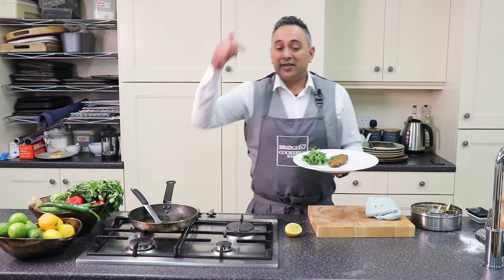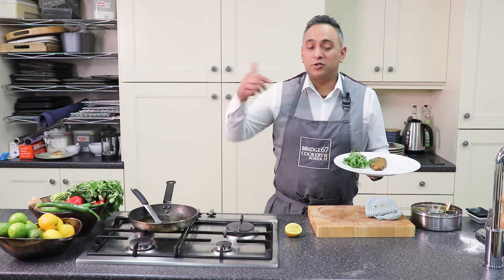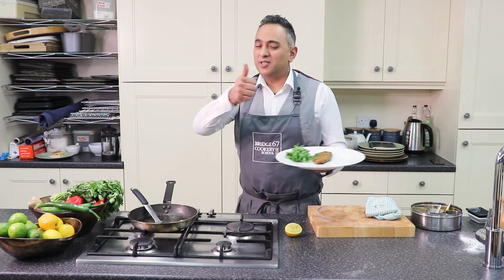Please subscribe to my YouTube channel — see the description below. If you've got any comments, just drop them in the box below. See you soon. Stay spicy.